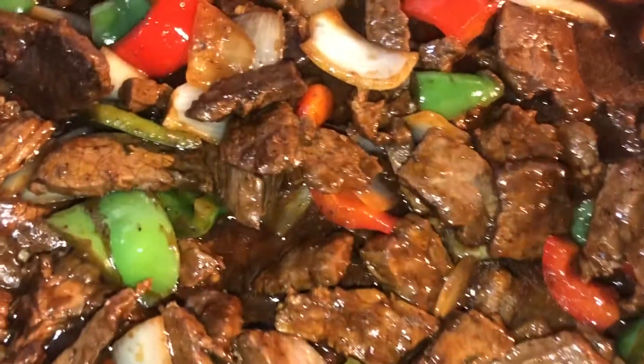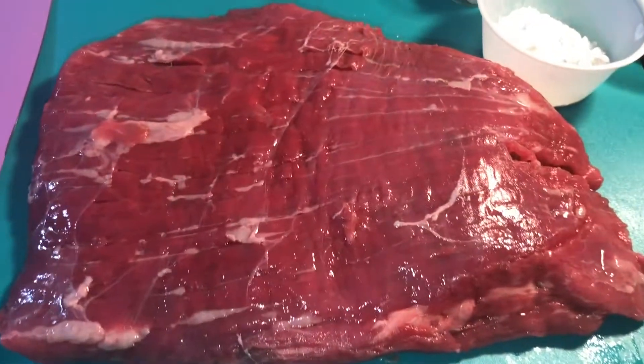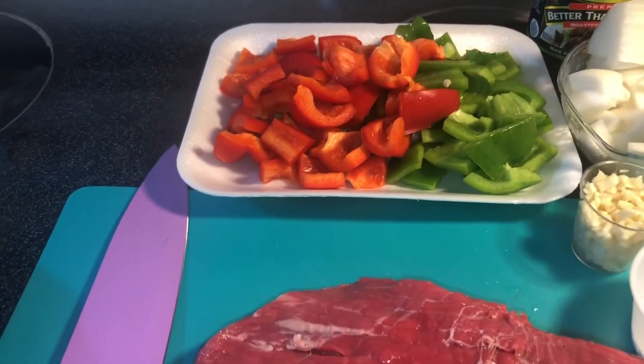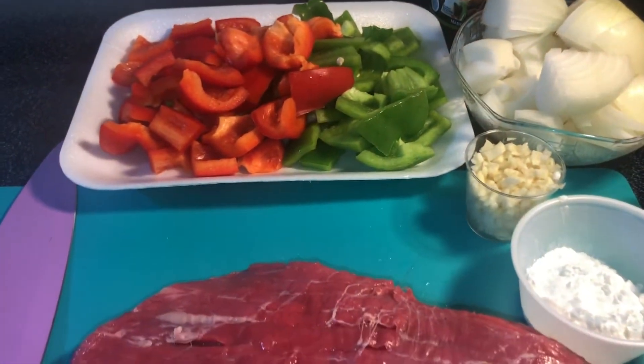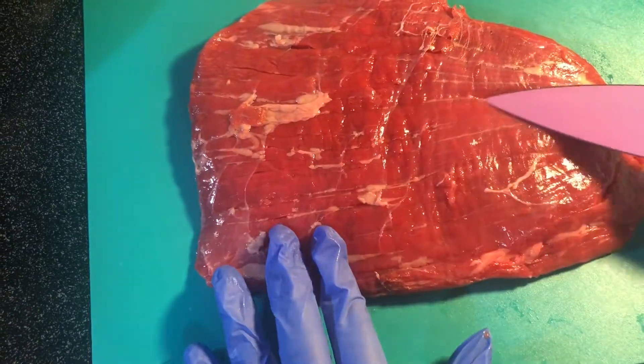With all that being said, let's get into it. To get started, let's go over the ingredients. I'll be using some flank steak, bell peppers, onions, garlic, and some Better Than Bouillon. I'm using this flank steak.